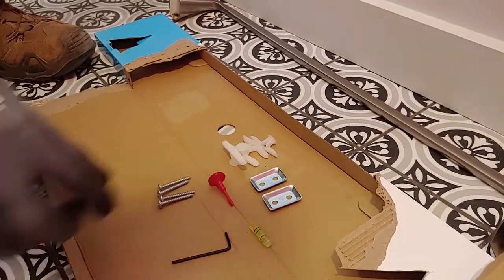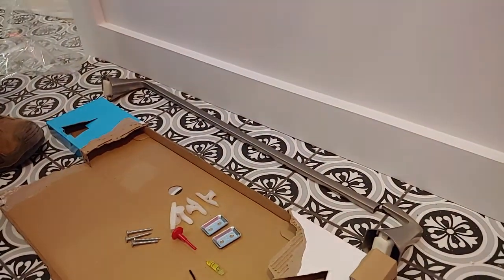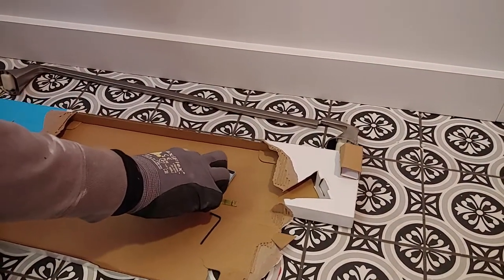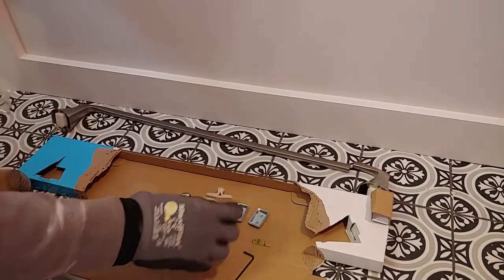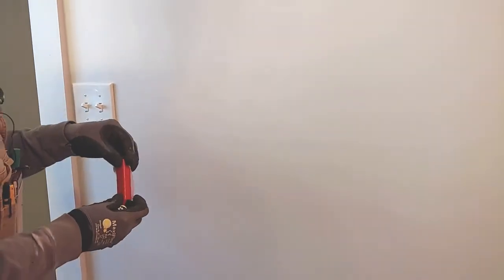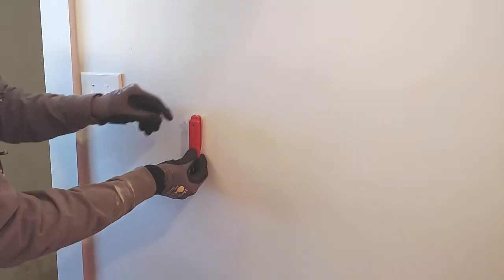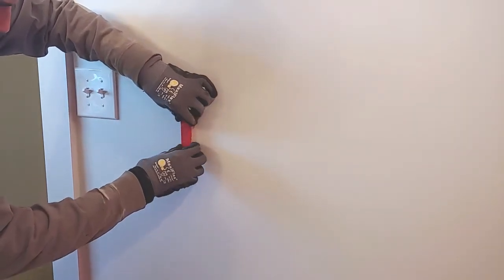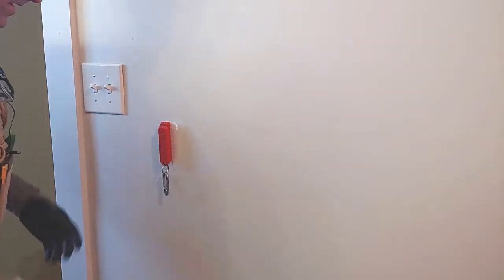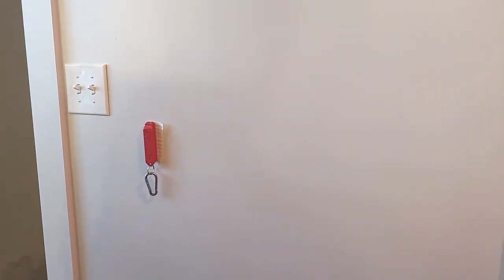We're going to see if we can find a stud. They give you four anchors in case you can't hit a wall stud. These are pretty durable, but we're going to try to get at least one side into a stud and then use the sheetrock anchors for the other. I've got this stud magnet — it finds the screws that hold the sheetrock to the stud. I have a piece of paper behind it so I don't mess up the fresh paint, and as soon as it pulls on a screw head, there it is. I'm right over the stud there.